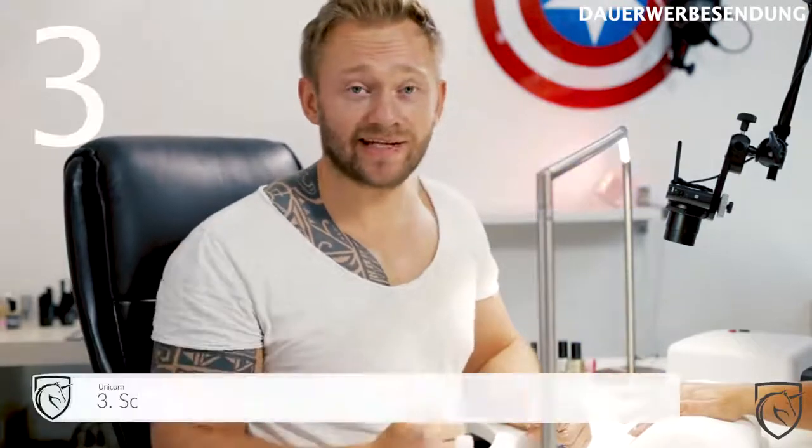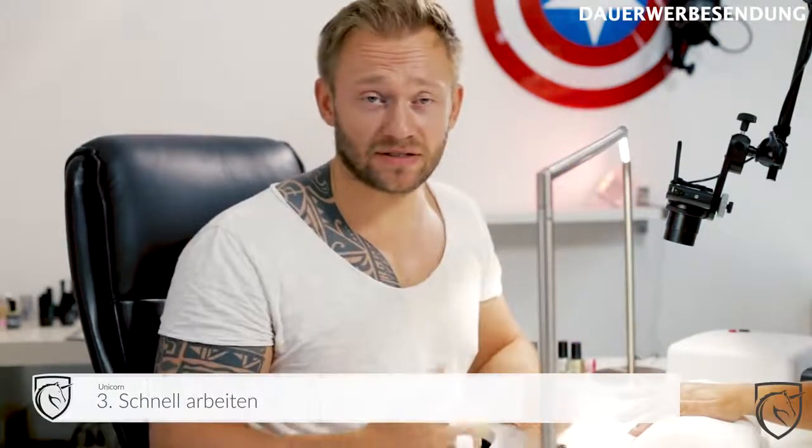Fehler Nummer 2 wäre dann, wenn ihr zu lange wartet. Das heißt, ihr lasst zu viel Zeit vergehen zwischen dem Stempel von der Platte holen und das Ganze auf den Nagel bringen. Das ist natürlich doof, weil der Stempel trocknet euch dann auf dem Stempelkissen ein. Also härtet schon durch und dann kriegt ihr das Ganze nicht mehr auf den Nagel übertragen.